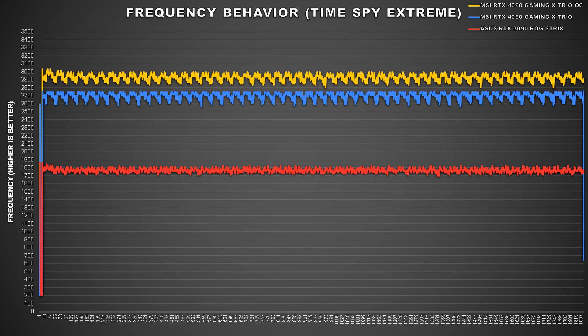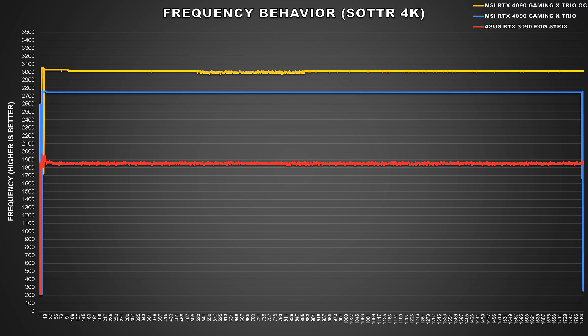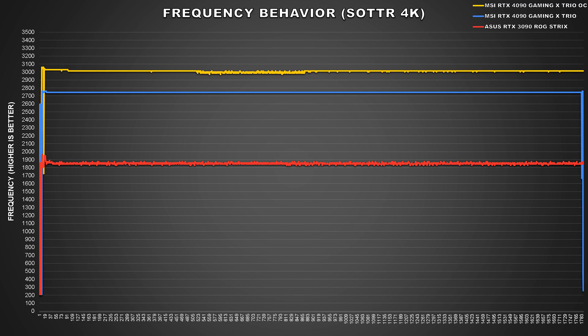Let's start off with boost frequency behavior. Previously using the stock configuration, the card averaged 2700MHz during TimeSpy Extreme's second benchmark. With our overclock applied, overall frequencies are higher by around 200MHz, averaging 2914MHz during this test. Moving to a gaming workload like Shadow of the Tomb Raider, our GPU core frequency is hovering around 3000MHz, which is pretty good. It's astonishing to see a GPU running at 3GHz when GPUs from the previous generation sat at around 1800 to 2000MHz. Compared to stock, we're seeing a 255MHz uplift in frequency in Shadow of the Tomb Raider.